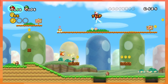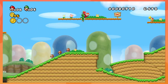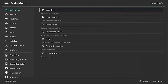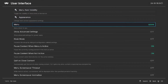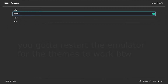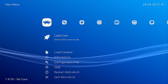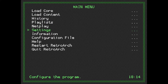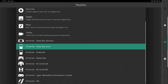When it comes to customization, RetroArch has a couple of things up its sleeve. You can change the main menu's looks by going to Settings, scrolling to User Interface, then clicking Menu. There are four different themes: Ozone is the default black-and-white theme. XMB changes it to a PlayStation-type theme. RGUI changes it to a retro-style theme. And GLUI changes it to an Android tablet-type theme.